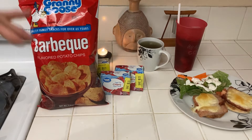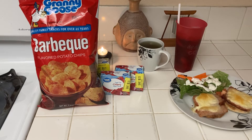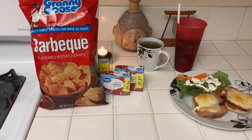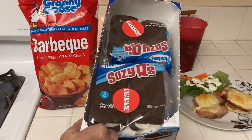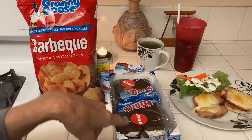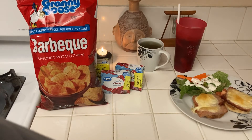I went to the 99 Cent Only store and got a bag of potato chips. In my refrigerator I always have one package of onion soup mix ready so I have dip — I could have had chips with that. They also had Susie Q's for 25 cents. I bought five and already ate one. These expire today so I'll keep them in my freezer to have with my tea.